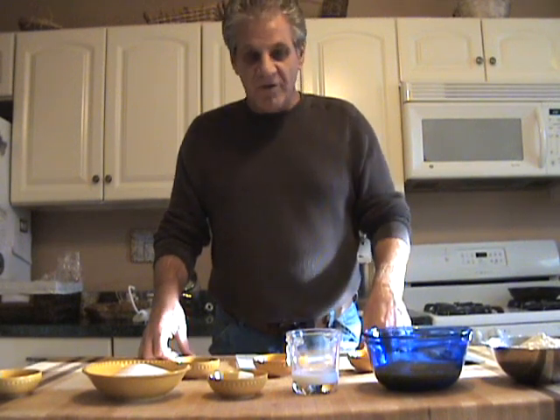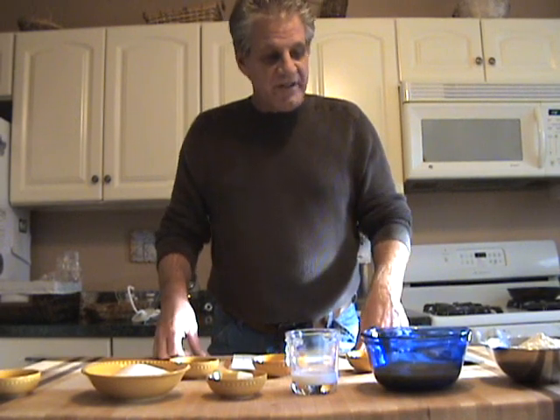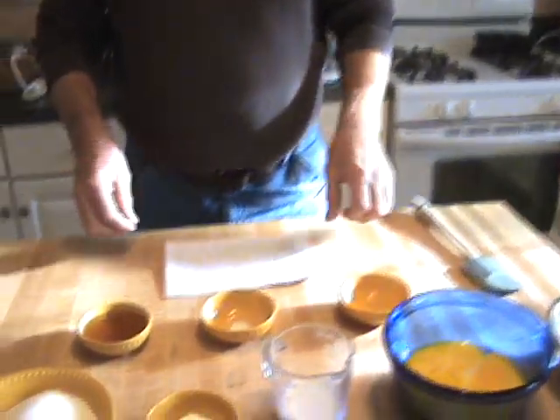My mom is 90 years old — hi mom — and she no longer makes them, but she passed the tradition down to me and of course I want to pass that down to my son as well. Now, I have all the ingredients laid out here and I want to go over each one to show you exactly how it's done.